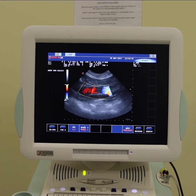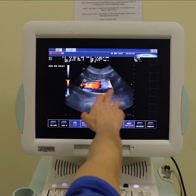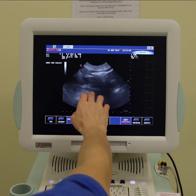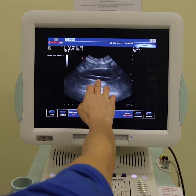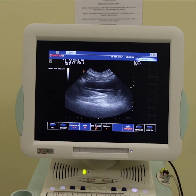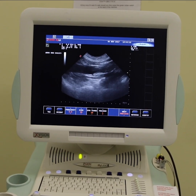So if we're worried about an animal with chronic diarrhoea, we may also scan where the aorta splits towards the back legs. In this area there are lymph nodes either side, and if those are enlarged it may indicate chronic infection, inflammation, or potentially something a bit more sinister associated with the hindgut.